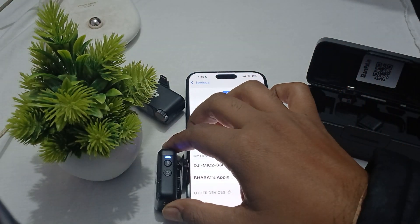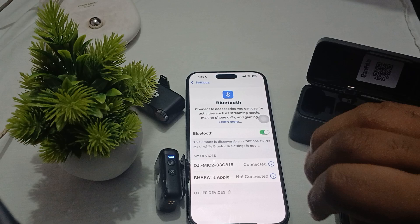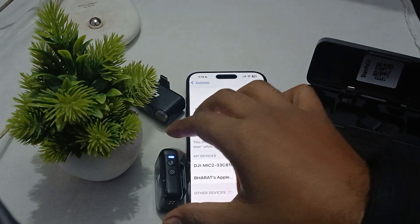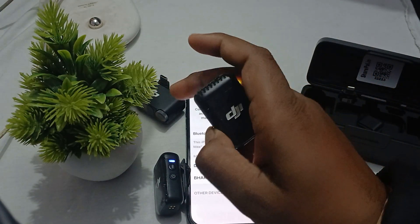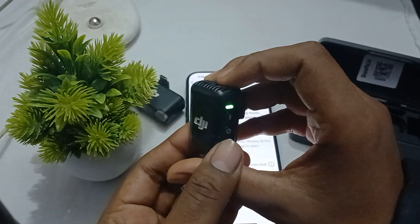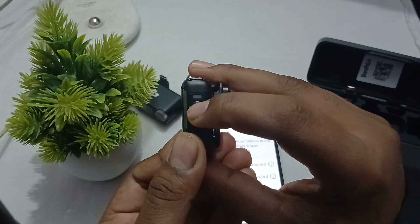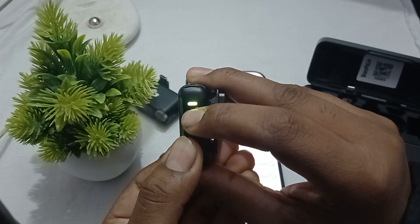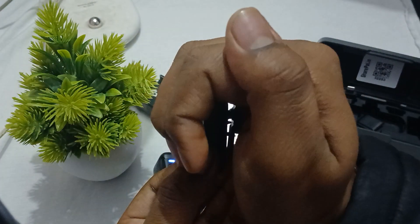Hi guys, welcome back to our YouTube channel. In this video we will see the DJI Mic 2 blinking blue meaning and what to do. If your DJI Mic is blinking the blue light, it means it is in Bluetooth mode. Here you can see when I tap this button — the linking button — the light starts blinking blue.